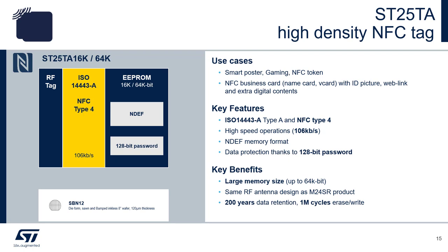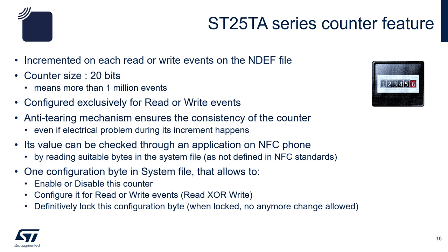The 50 picofarad chip capacitance also allows small antenna design. The ST25TA 16K and ST25TA 64K are high density tags with data memory of 16K-bits and 64K-bits respectively. The ST25TA 20-bit counters increment on each read or write event of the NDEF file. A register setting allows the user to configure the counter to increment on read or write. When the counter is disabled, it will reset. Be aware that when the counter is enabled to increment, there will be an impact on timing of the read or write as some cycles are needed for the operation.